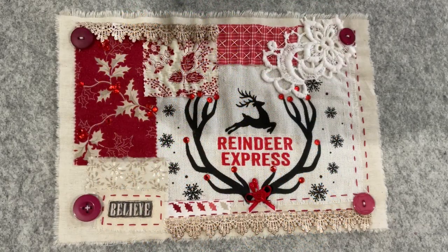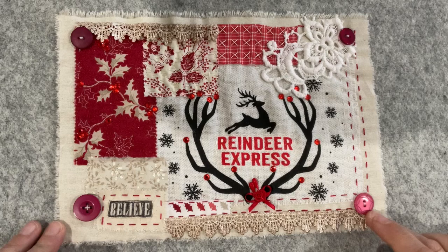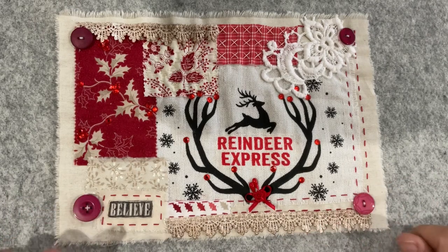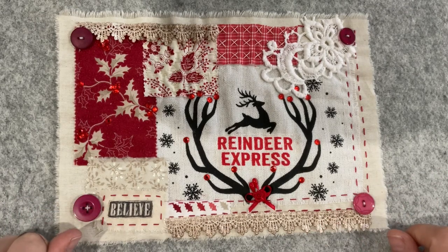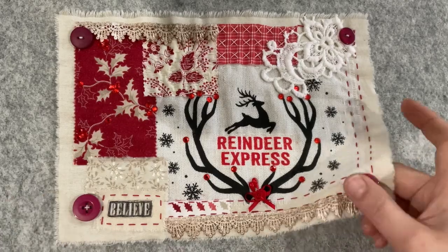Good morning everyone, welcome to my channel. I'm back to show you what I've done with my red piece — it's all finished and ready to be added to my project. I'm also going to talk you through what I plan to do with my tag, which was the extra prompt that Rachel and Sarah gave us. I'm really pleased with the way this little one came together.